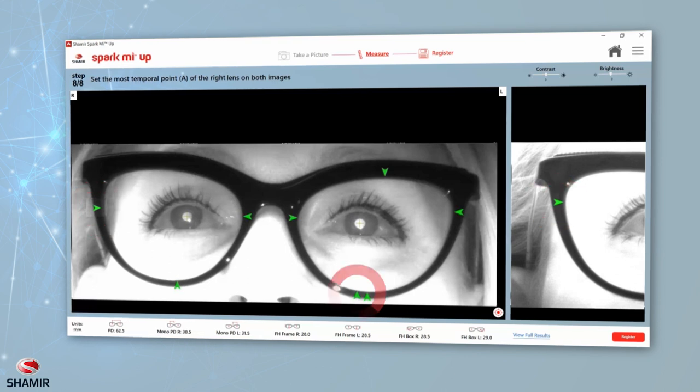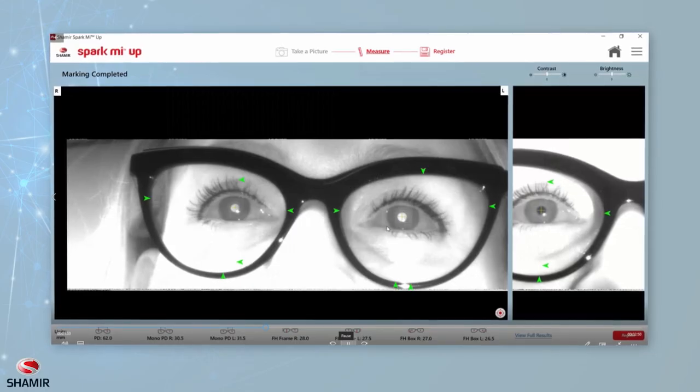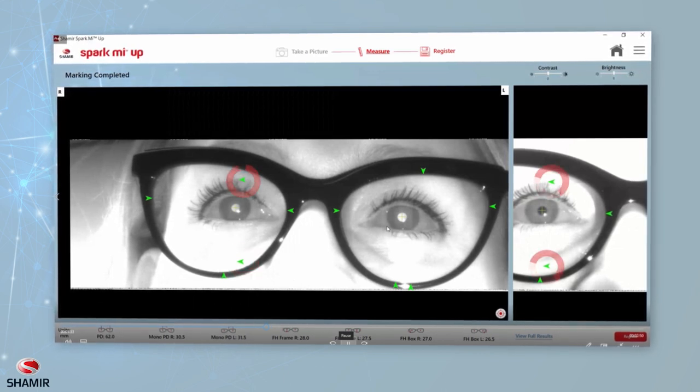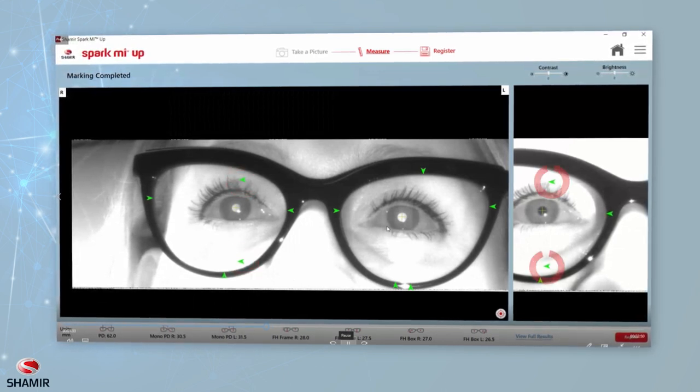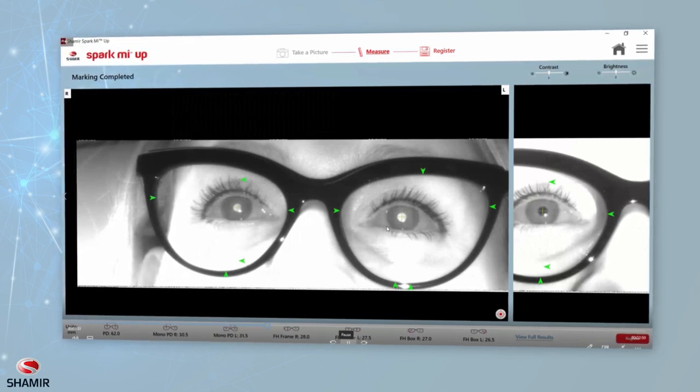Temporal point right and left should be marked on the primary image and then adjusted on the secondary image. To obtain full measurements, all eight points must be marked. Two additional steps are required if you choose the option of taking a new measurement with pantoscopic tilt. Low and high panto point of the right lens should be marked on both images. It is crucial that the exact same point be marked on both primary and secondary images.